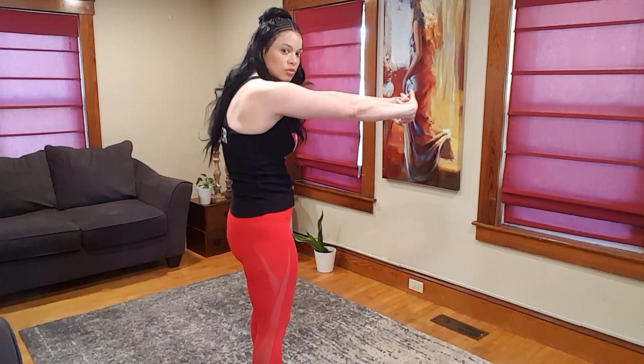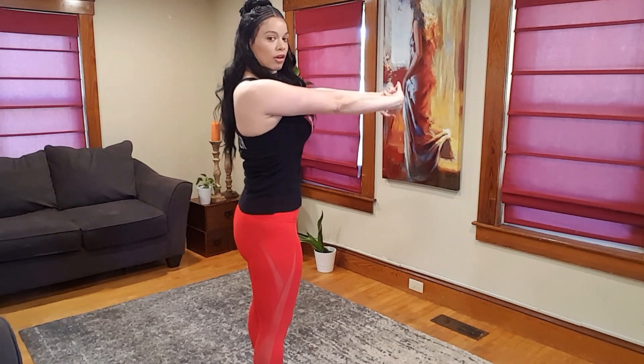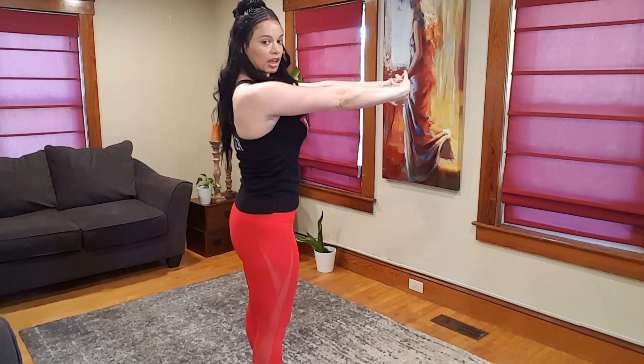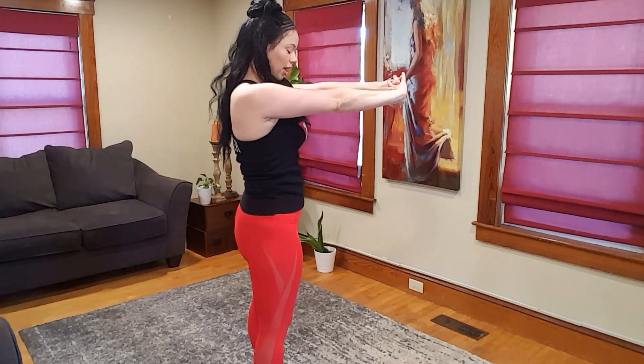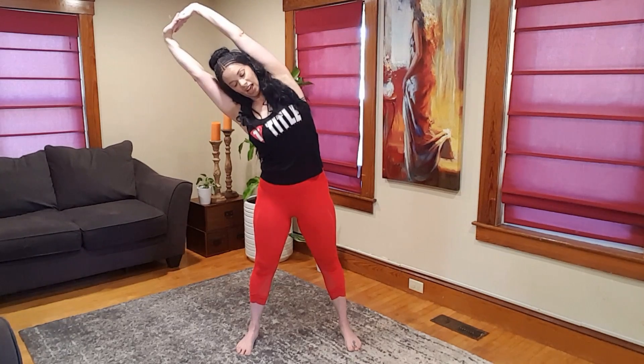We're going to interlace the fingers, go through the back and squeeze through. We're rounding our back and bringing it back — scapula retraction. Keep doing that, and now we're going to push out, up, and then side to side, keeping that breath going. Push out, round, up, side to side.